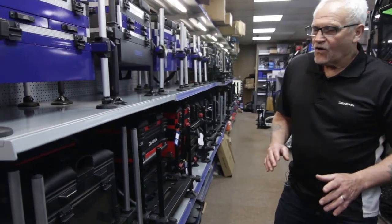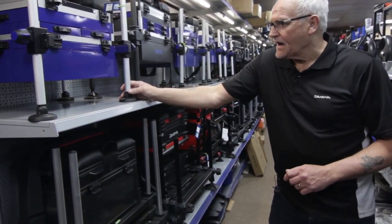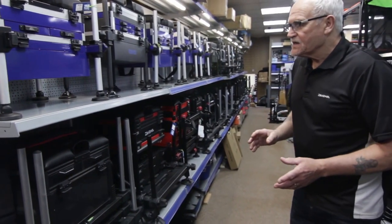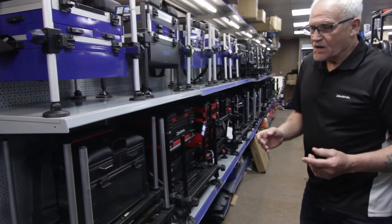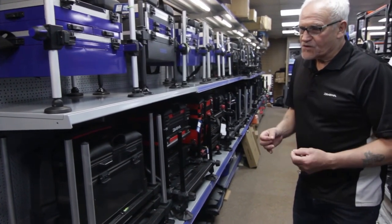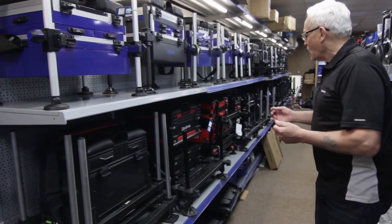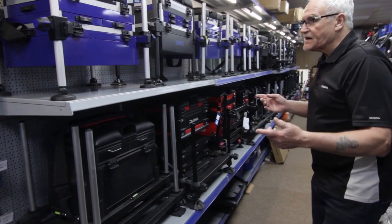Hi there everyone, I'm Russ Fowler from Fishing Republic at Barnsley. What I want to show you today is the amount of seat boxes we're carrying in stock for you that will suit everyone's price from 70 quid up to 700 pounds. I'll just give you a quick idea of what we've got.